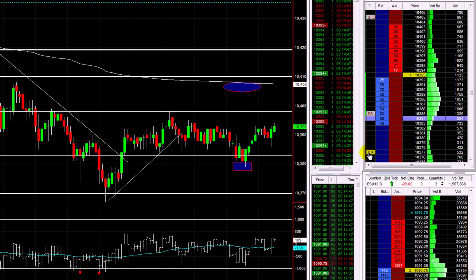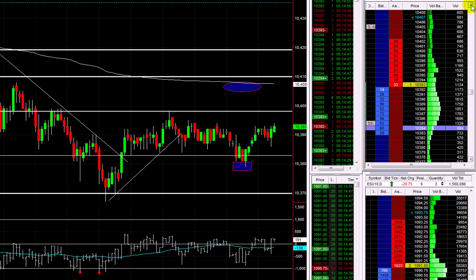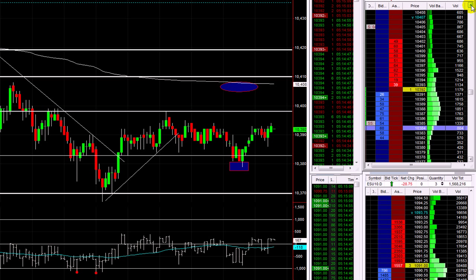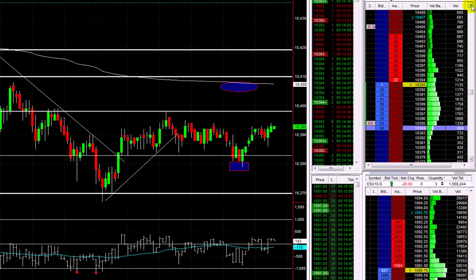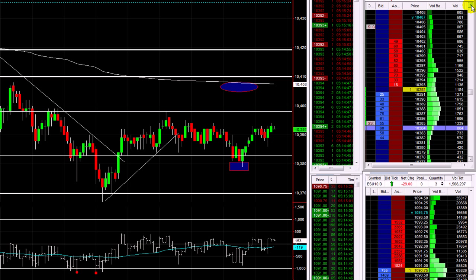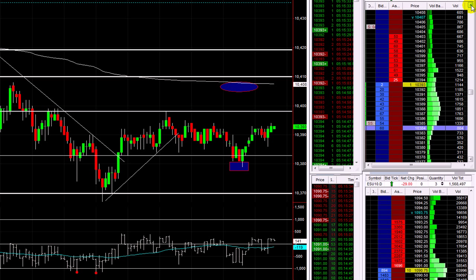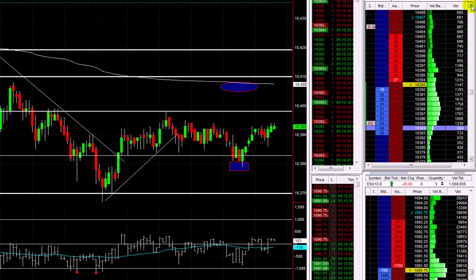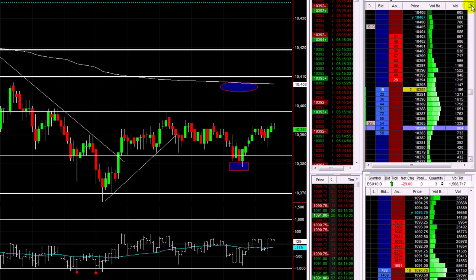Let's cancel this lower stop here at 77. We'll leave that limit order in there. So we've got two away — at 92 and 93. I'll leave the stop up at break even at 85. So whatever happens, we're plus 8 ticks and 1 tick. That's it really — literally just a little tape read. I don't know what's going to happen now. I'll be lucky if we pop up to the top of that range. If we pop up to the 10400 and stall and start to come back in the range, I'll take what I can, otherwise I'll just take the stop. There's just no edge anymore — it's floating around. I'm going to take a break and come back and see if the trend continues lower later.